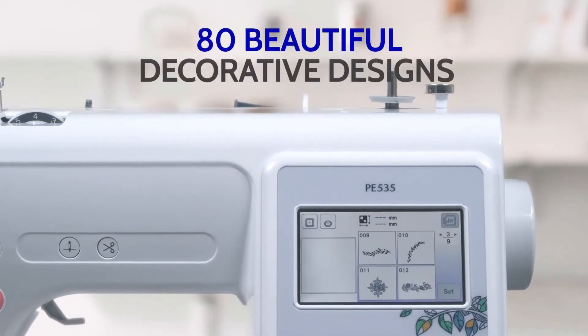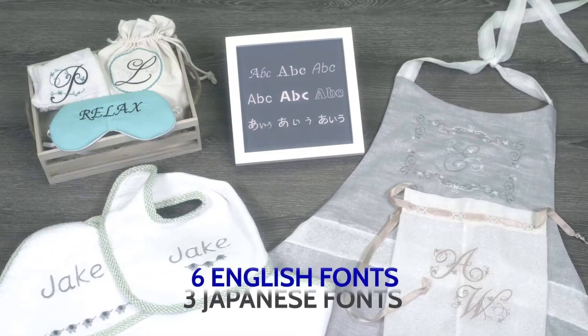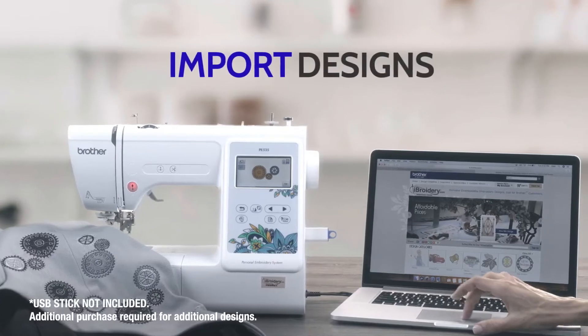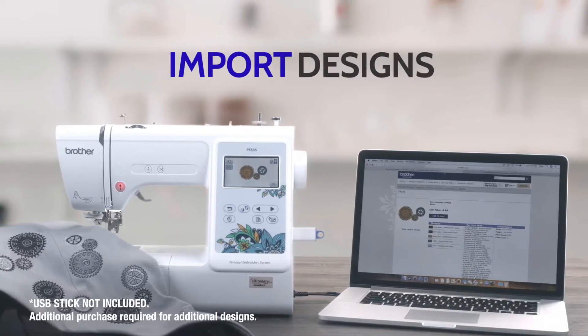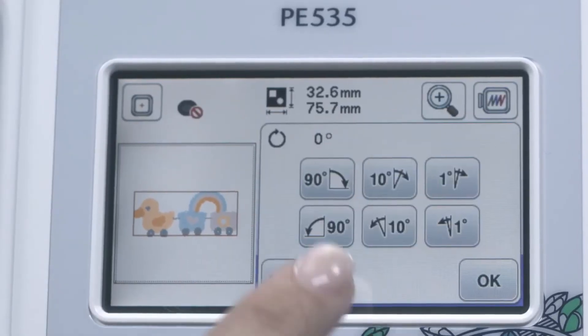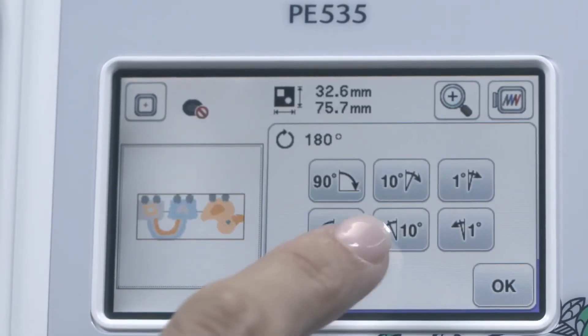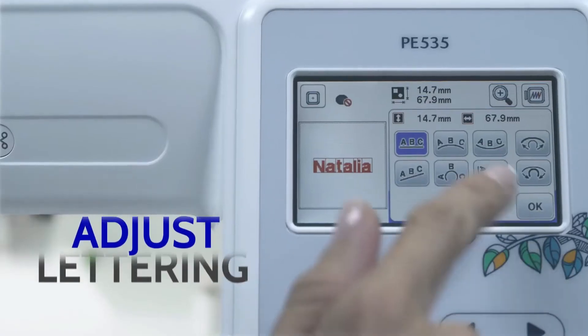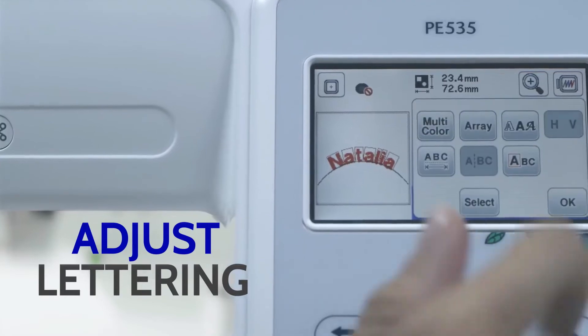Choose from an abundance of beautiful built-in designs with a wide selection of lettering options, or add your own unique designs using the handy USB port. Just plug in to preview. You can edit the design right on the machine to get everything just right — changing the design position, colors, and lettering simply by touching the LCD screen.